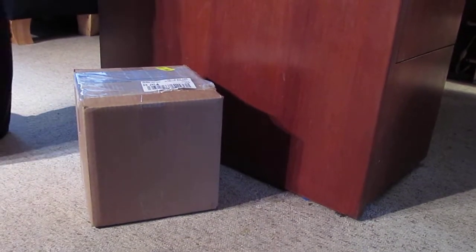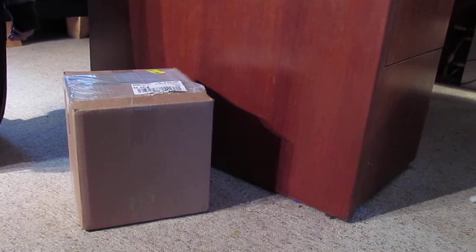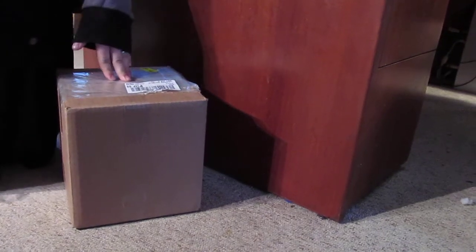Alright, I just ordered in a colony — a beginner colony, a starter colony of Bogartophus sabacularis. I got 3.3 in this box and they just showed up from El Paso, Texas.